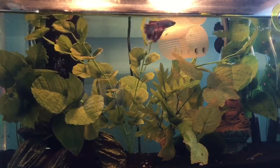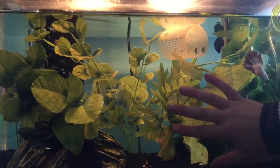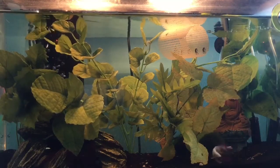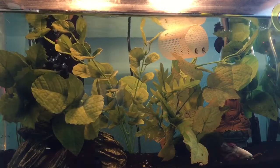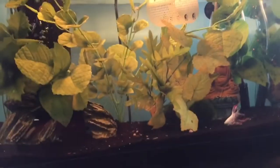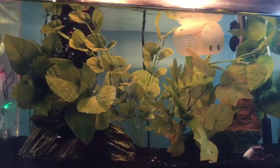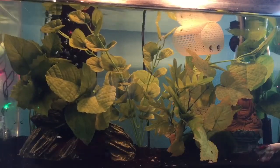The next thing I want to focus on is the substrate, as it keeps all the beneficial bacteria in the tank. You can usually get a bag of sand at any pet store for around $5. I usually go with black sand, as it's really easy to clean and you can see the betta really well against the black.